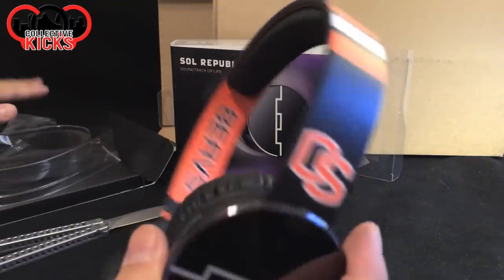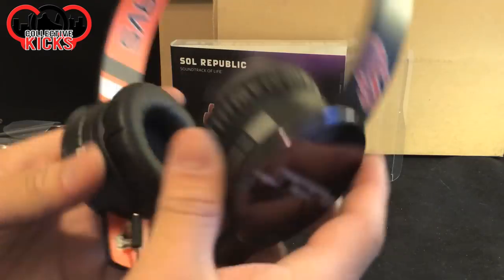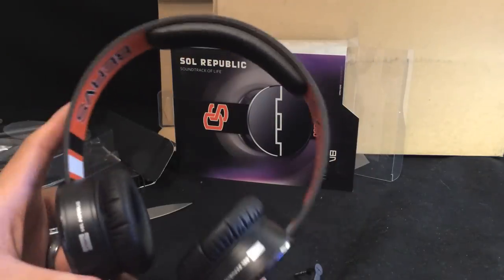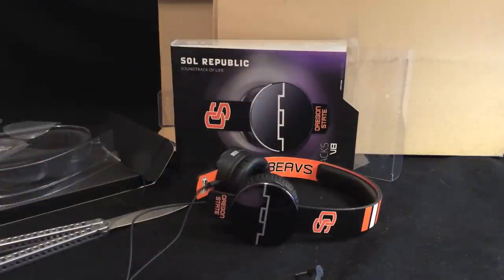They're pretty shiny looking — that's fancy. So the Soul Republic headphones, kind of a random unboxing. No sneakers, but I did get some new headphones and I thought it was kind of cool. Thought I'd show you guys that, and the white noise machine — you can't forget about that. Anyway, hope you guys liked this random unboxing. We'll catch you guys later, and I definitely have some more sneaker unboxings coming. Thanks for watching. Peace.